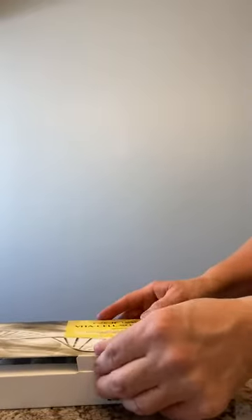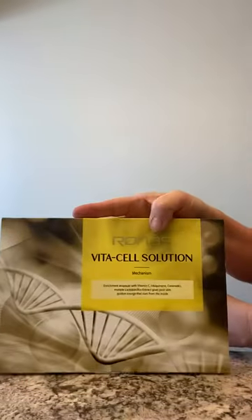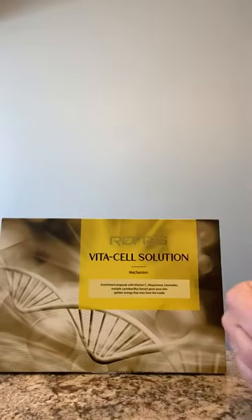I'm going to store this under my sink, and I store this in my bathroom closet out of the sun and out of the heat, to wait until I want to use it next time. So there you go — Vital Cell Solution. I'm giving you two thumbs up.